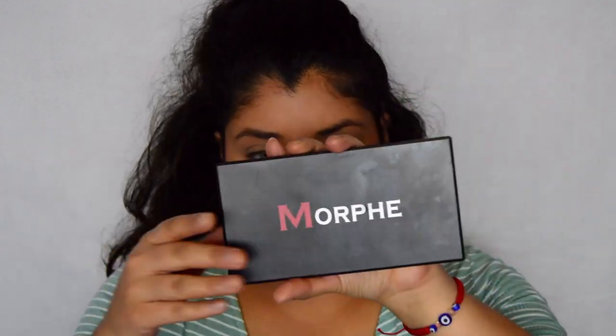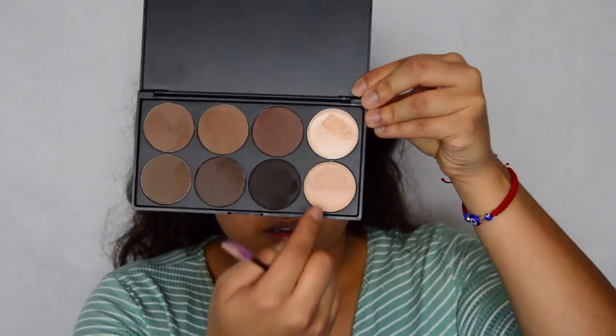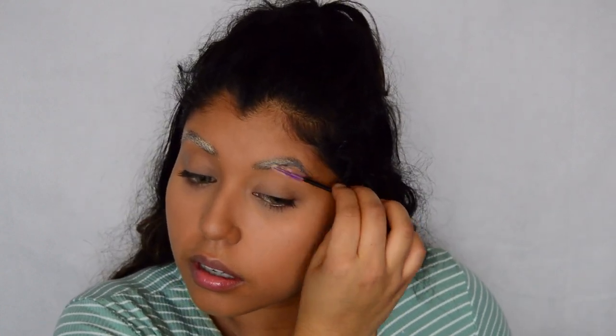I'm going to go with my Morphe Brow 8 brush palette. I'm just going to grab a spoolie — they're like cream. In the picture her eyebrows look a lot lighter than mine, so I'm just going to comb through my hairs with the spoolie and make them into an auburn brown color, not so black like my natural, because that's the color her eyebrows are in the picture.